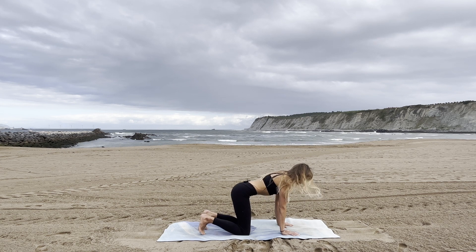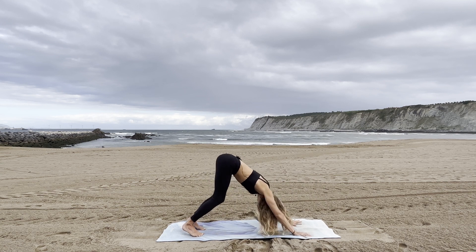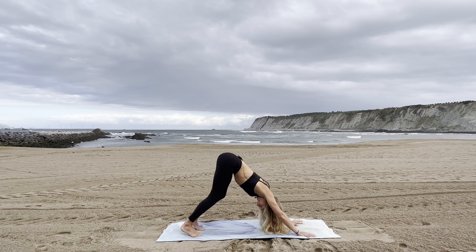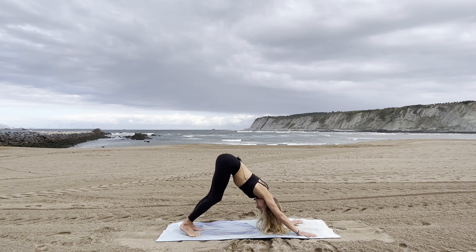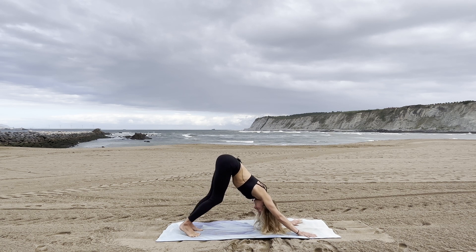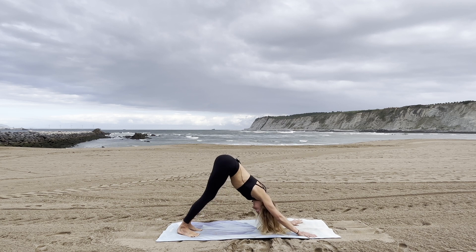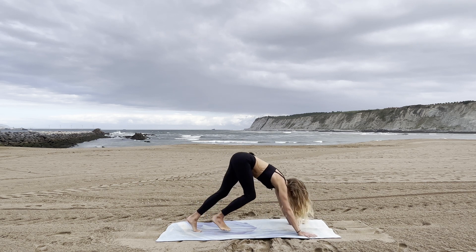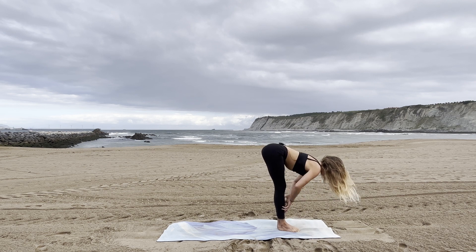Tuck your toes under, activate your core, bring your ribs to your hips, lift up your knees, and push back into your first downward facing dog. Keep your knees bent, extend your back, push your fingertips into the mat, and add a little movement — walk your dog, bring one heel to the ground then the other. Do whatever feels good to warm up, with focus on really extending your back. Stay for two more breaths — inhale, exhale through your nose. With your next inhalation bend your knees, look between your hands, and take four to six steps to the top of your mat. Inhale halfway lift, bring your hands on your shins, exhale and fold forward.